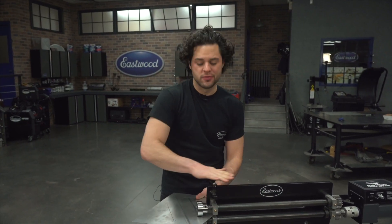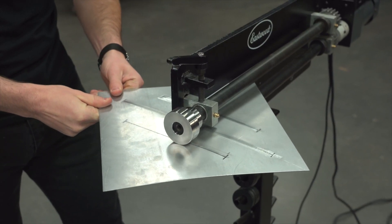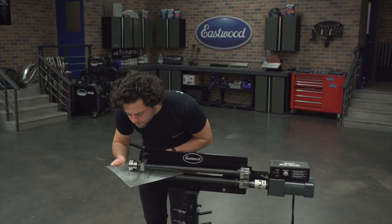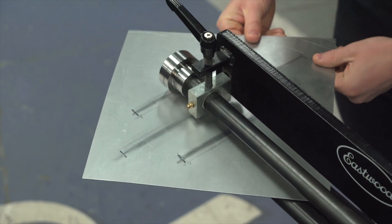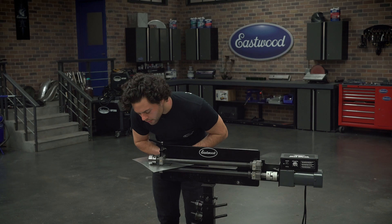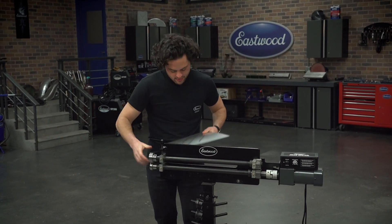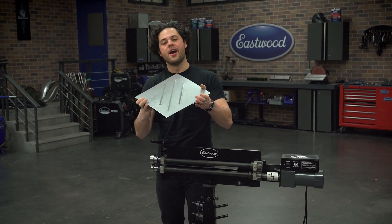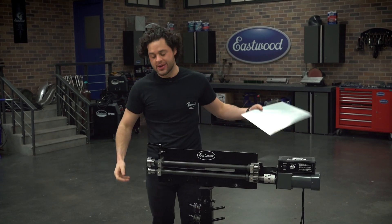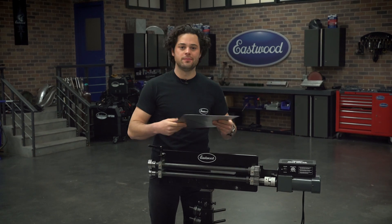Got our six passes in, let's move on to the next one. All right, so we got all of our passes in here. Now this is oil canned the other way, but when we roll our beads in, everything should pull out nice and straight. So what we're going to do next is swap our dies over to the bead dies, get some beads in this panel, and see what we got.